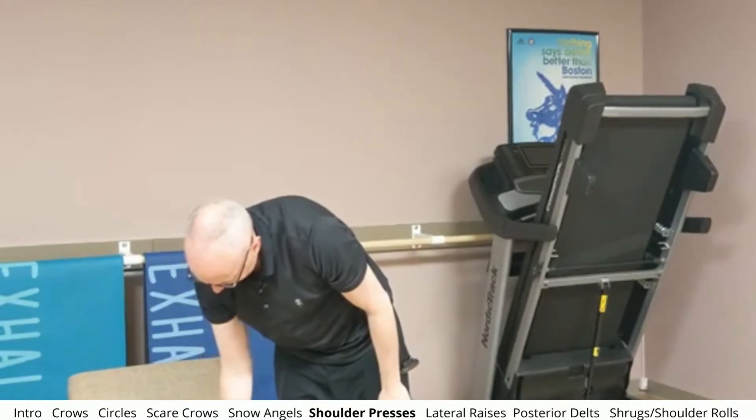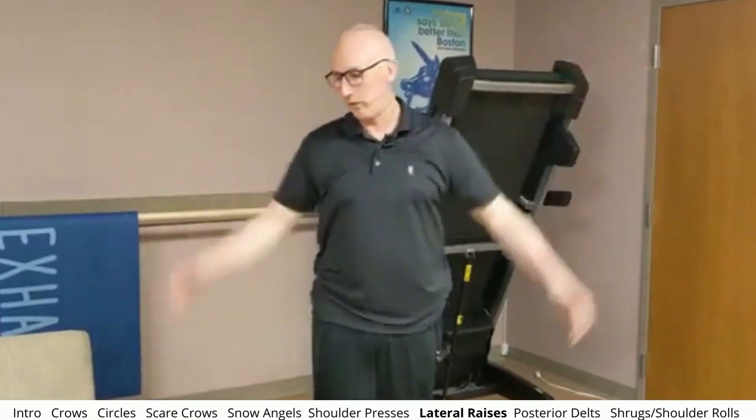So now we're going to do lateral raises. I'm going to demonstrate the technique with no weight — basically just going to do this. We're really focused on working the middle part of our shoulder. We're going to do this for about a minute. With your hands, you'd be pouring a cup out — that's kind of the range of motion you want to do. Really concentrate on feeling the middle of your shoulder. You want to develop a good mind-muscle connection. You don't even need weight for this particular exercise. You should be feeling pretty good in the middle of your shoulders and the middle of your delts. And there we go — that was lateral raises.